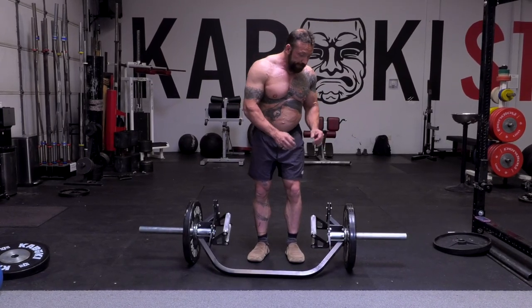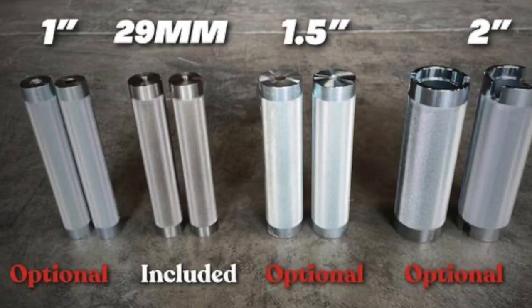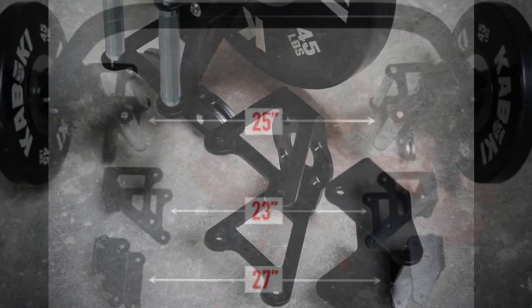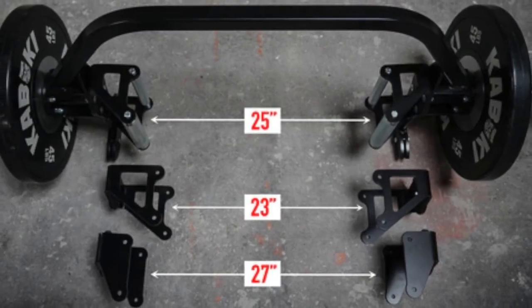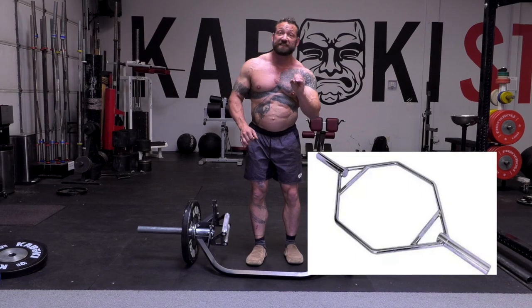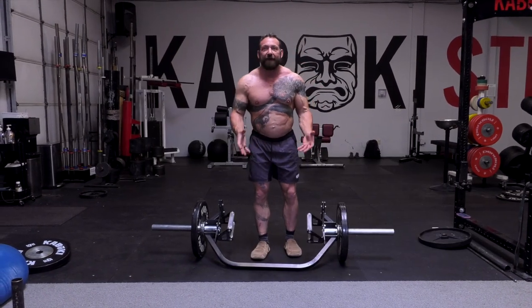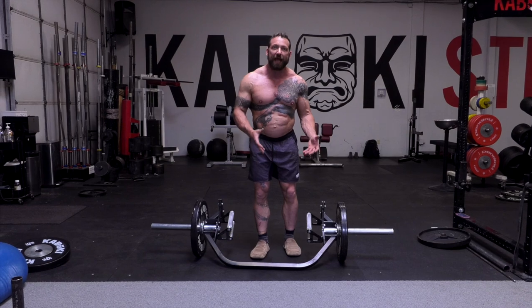On versatility, Kabuki has not only different size handles that you can choose from, different widths, and two different heights. None of the other manufacturers have this. Some of them have a single height, or maybe two heights — one being in, one being out — so you just can't have a selection of where you want the handle at.